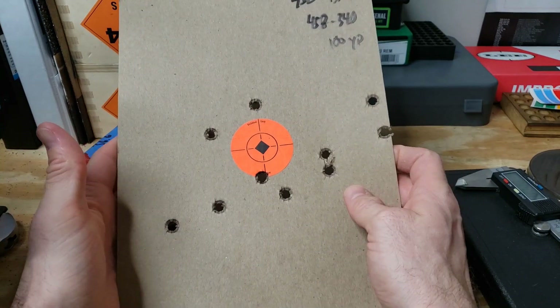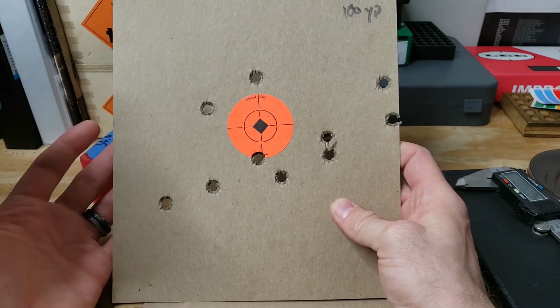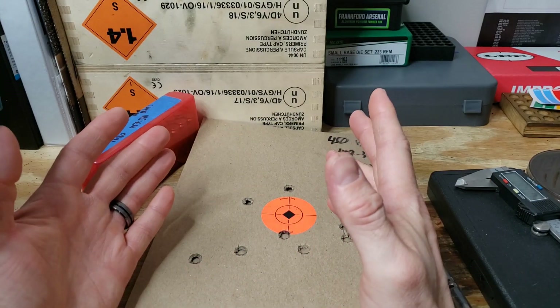I mean, it's definitely going to hit a target at 100 yards whether it's got two or four legs. At the end of the day it'll probably end up working, but now we can tune it since we tried the buffer.